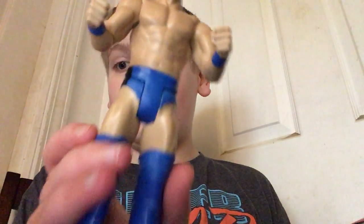This Finn Balor is different than the other one — he has different attire.